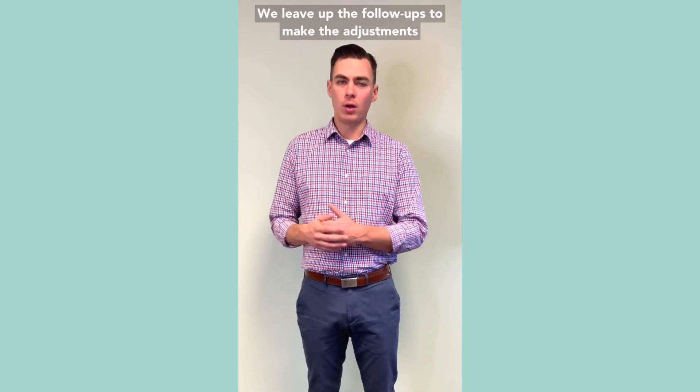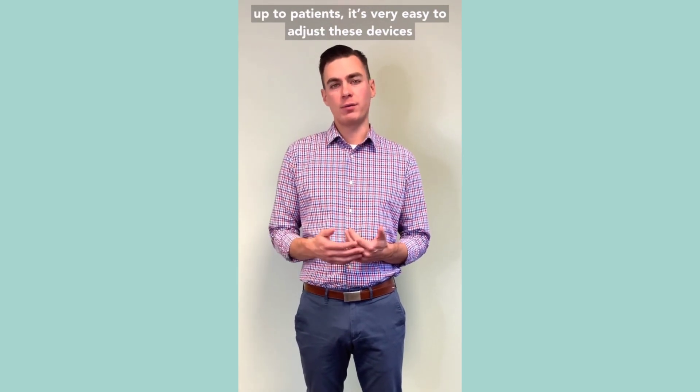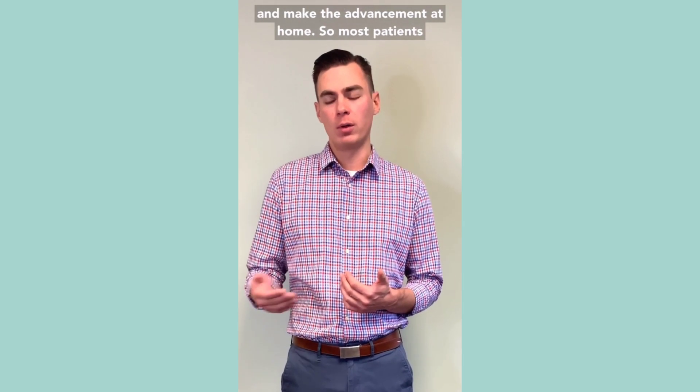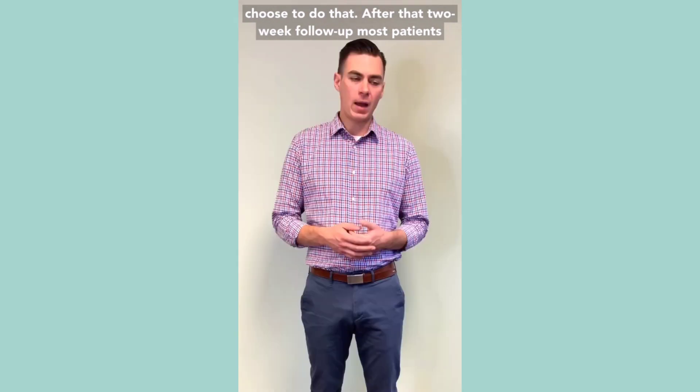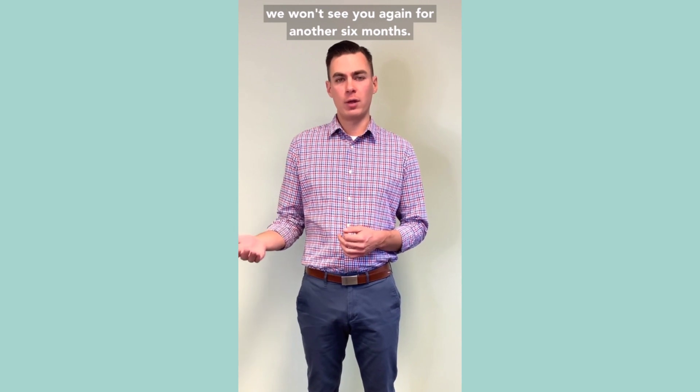We leave the follow-ups and adjustments up to patients. It's very easy to adjust these devices and make the advancement at home, so most patients choose to do that. After that two-week follow-up, most patients you won't see again for another six months.